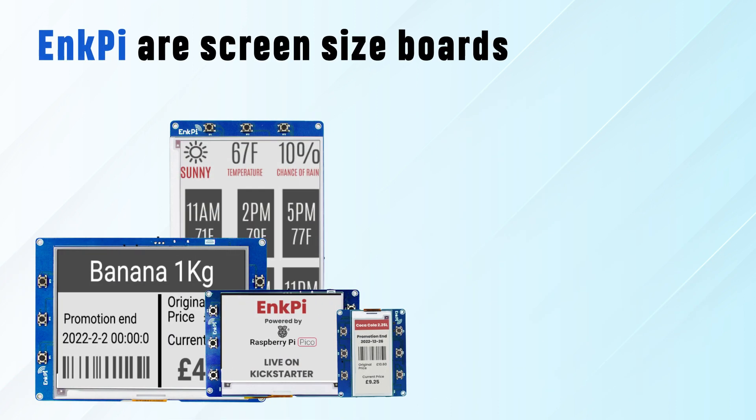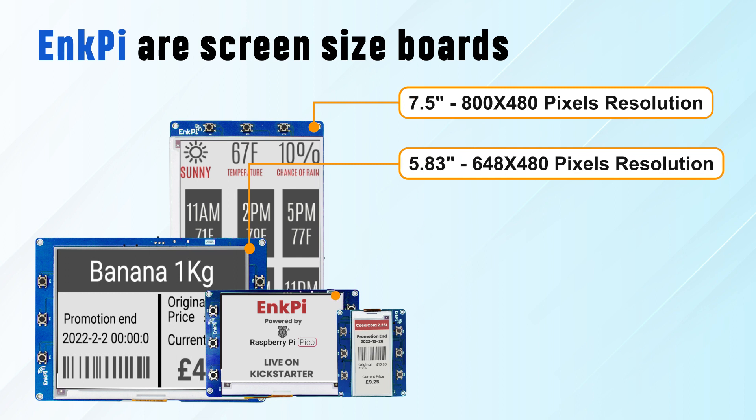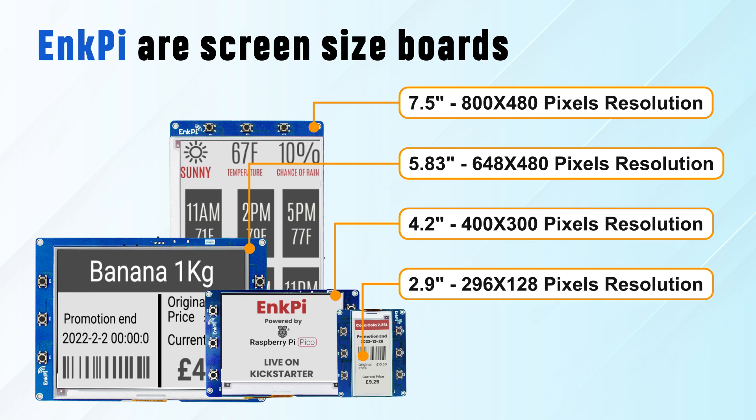InkPies are screen-sized bolts which provide sturdiness to the delicate e-paper displays and enhance the longevity of the product. They have an on-board Raspberry Pi Pico W which enables them to connect to any compatible devices wirelessly.